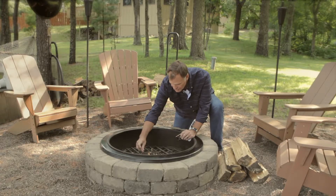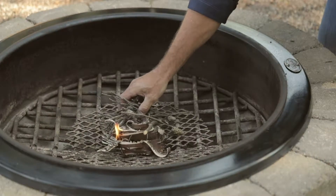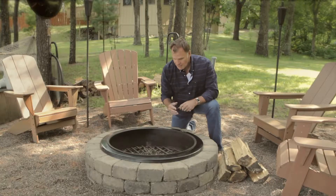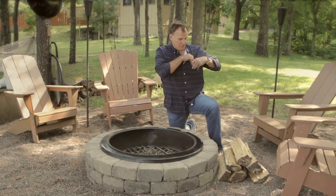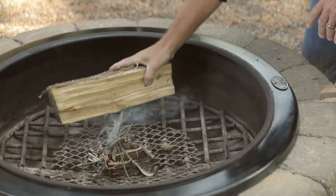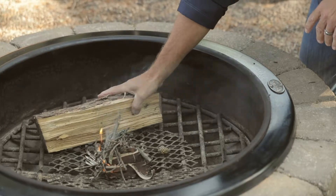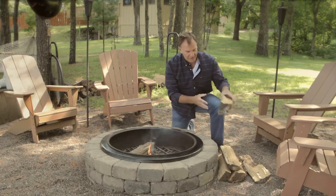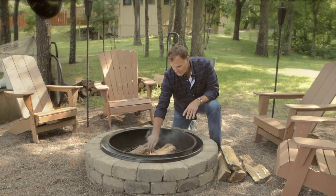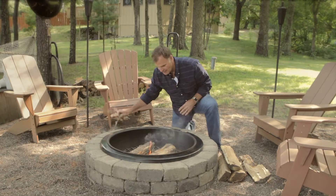Now that that's going, we're just going to place the tinder on top of it. Get it some nice airflow. This is the fuel. I like to put that alongside right at the very beginning of the fire so that we have a little bridge for our kindling. I'll put a little more tinder on there.